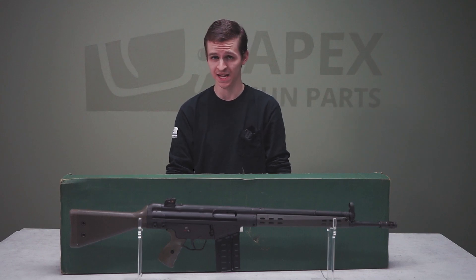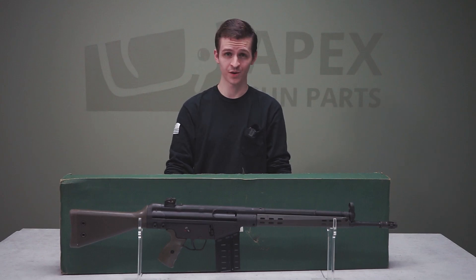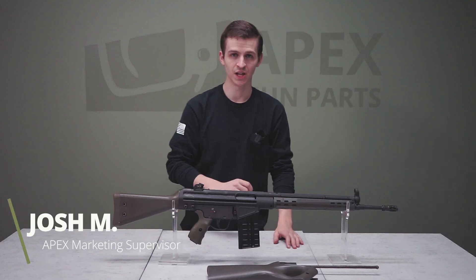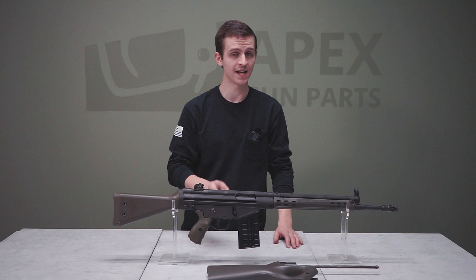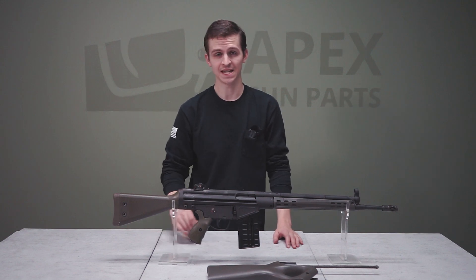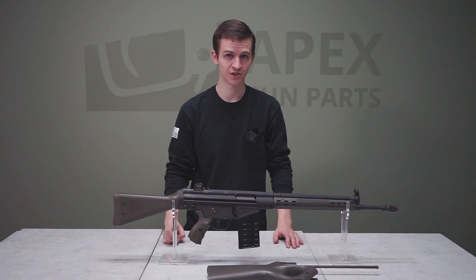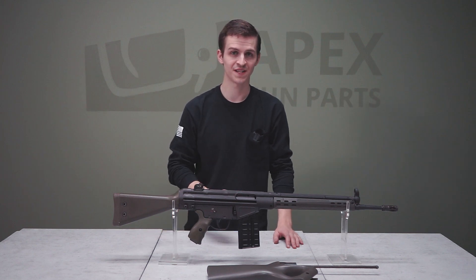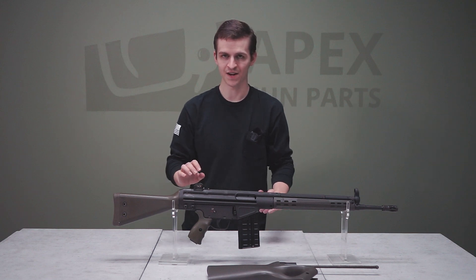Welcome back to the Apex Archives. Today we're taking a look at a factory original FMP G3. This specific model of G3 is an original import from the 80s. It was imported by Pars International and a very limited number of these guns came to the country. There are no US-made parts on this, which makes it a very cool rifle.